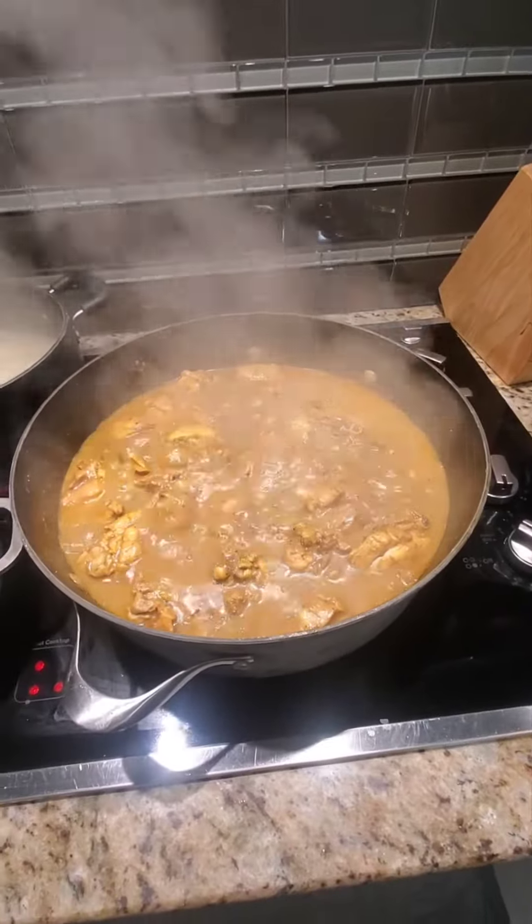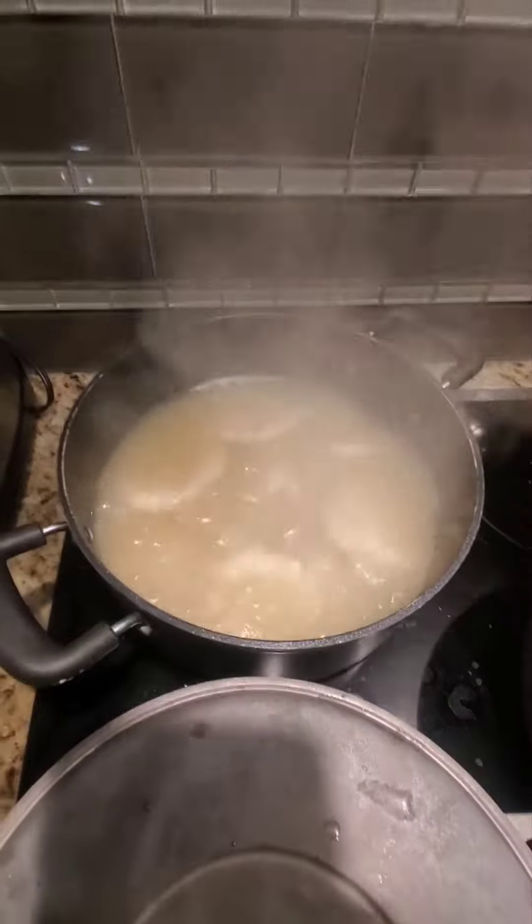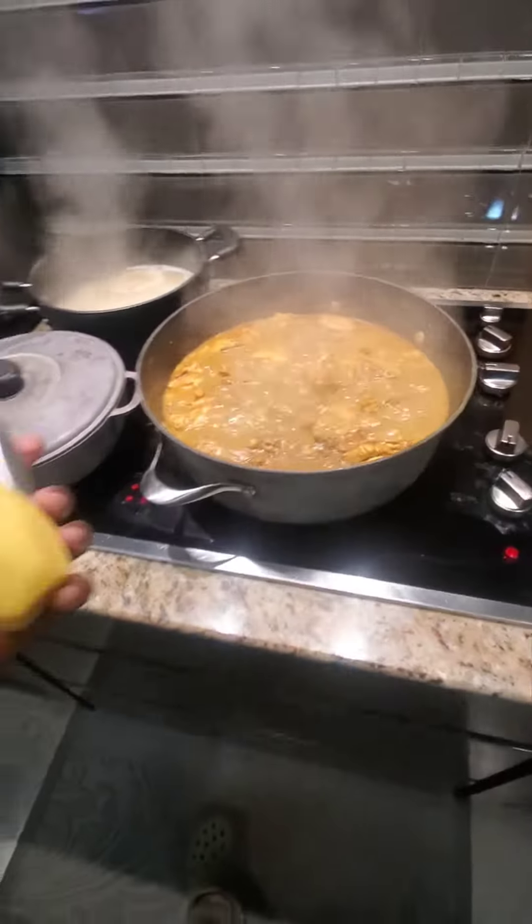Look at that guys, almost finished, I got some dumplings going. Like I said, this recipe is already on one of my videos — if you want to know how to cook real Jamaican curry chicken, check it out. Every Sunday my wife and kids love it, so I gotta make it. Now I'm about to add the potatoes.